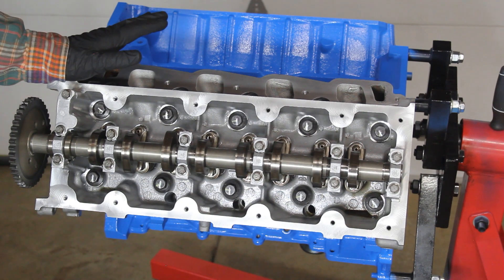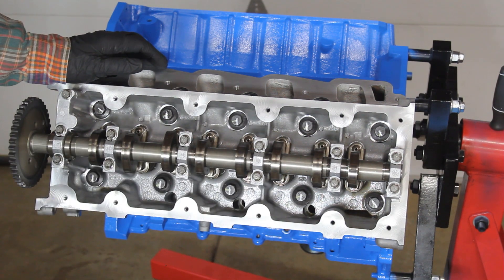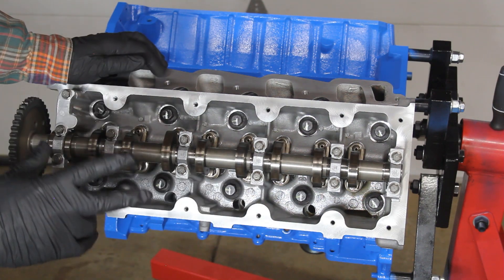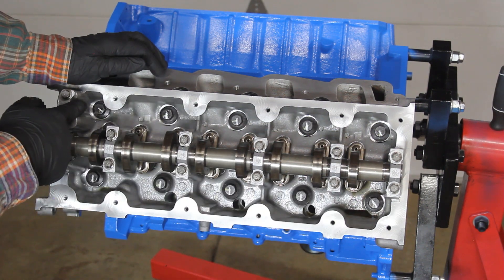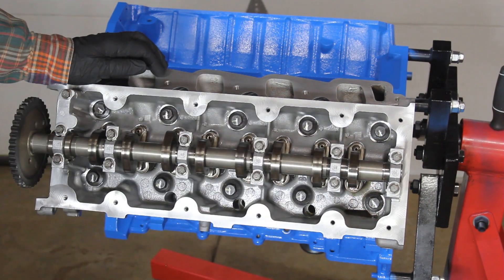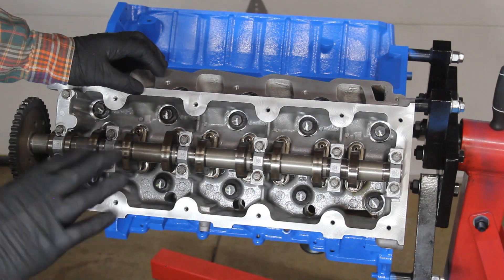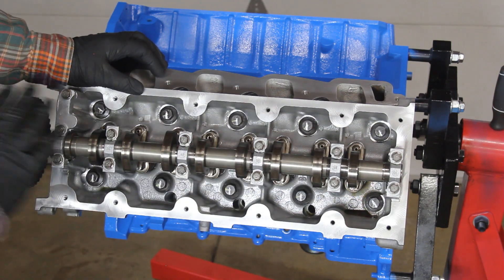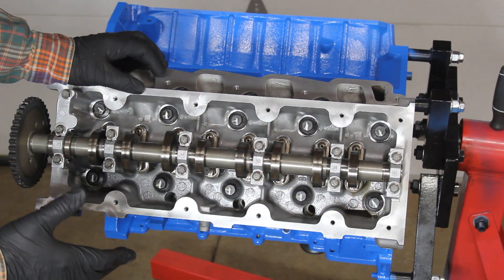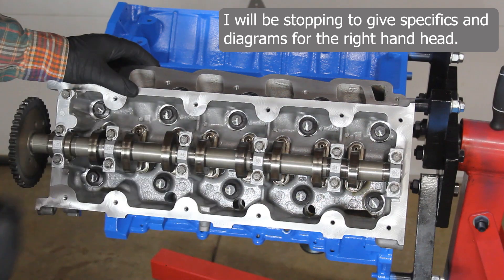This head is completely torqued down — hats off to anyone doing this inside the vehicle, the last round was quite a bit of work. All lines are at six o'clock. Two bolts — number ten and number eight — just wouldn't go the full distance, but our specs allow 85 to 95 degrees so we should be good. This side is done and we're moving on to the other side.